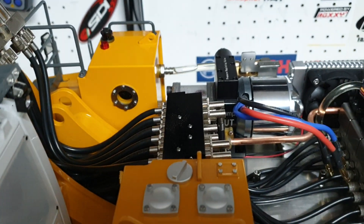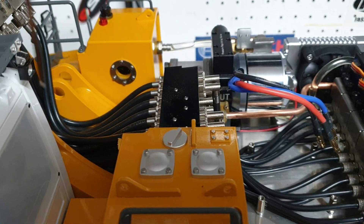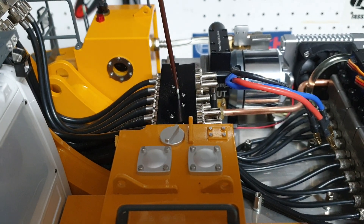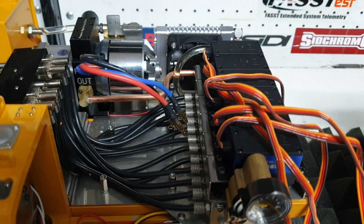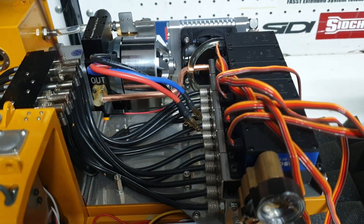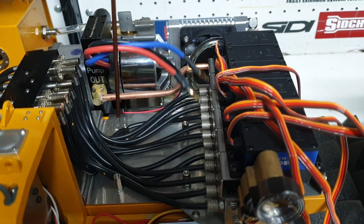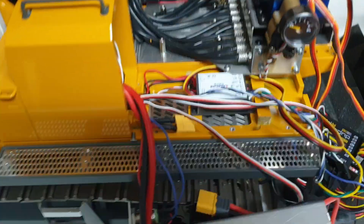You have the valve manifold up here. Pretty good design — you have the hoses so they don't kink. They end up in the manifold, and then from this manifold they go to the valve block. It's pretty much how the real machines are set up on the inside — some of them, not all. And that layout gives you a lot of cavity and room to fit up the battery box up here.